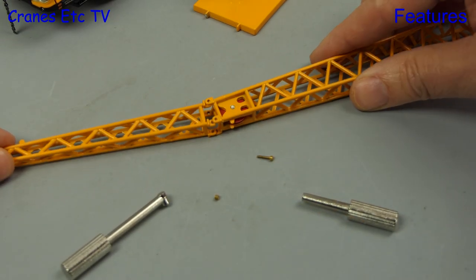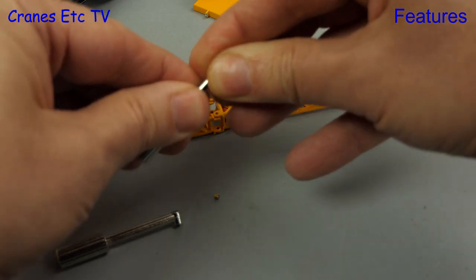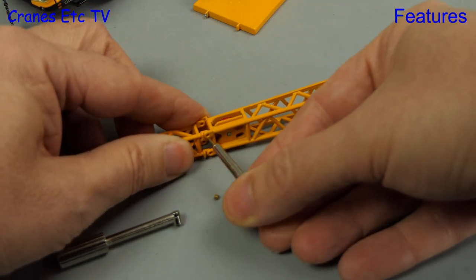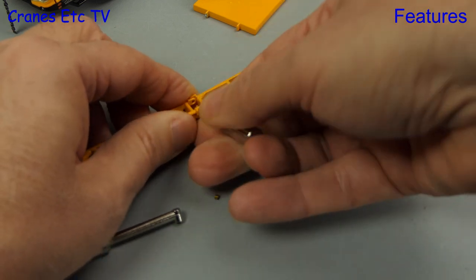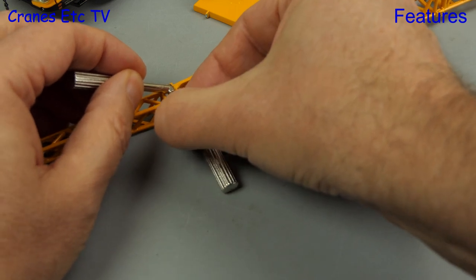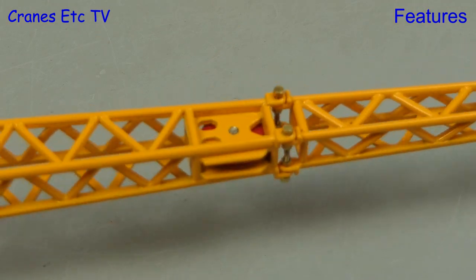To extend the reach of the crane there's a two-piece fly jib that you can add, and for maximum length you join the two pieces together and secure them with tiny nuts and bolts. Tools are provided to help with the task, but things are very tight for space — the bolts can be inserted easily enough from outside, but getting the nuts on is more difficult. A special tool is provided to hold the nuts, but you can only fit them on one side because there's not enough space to get the tool and the nut in.